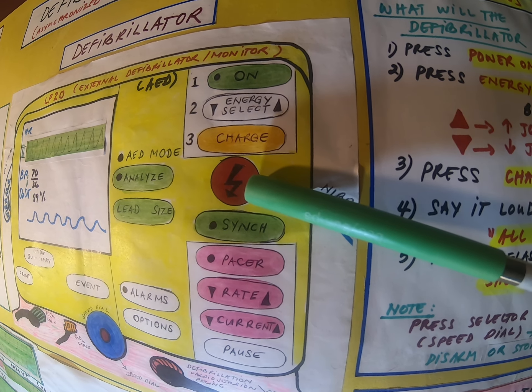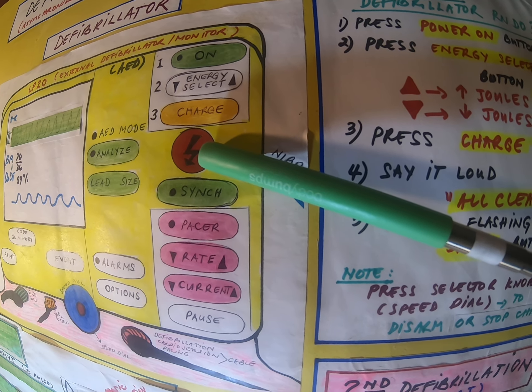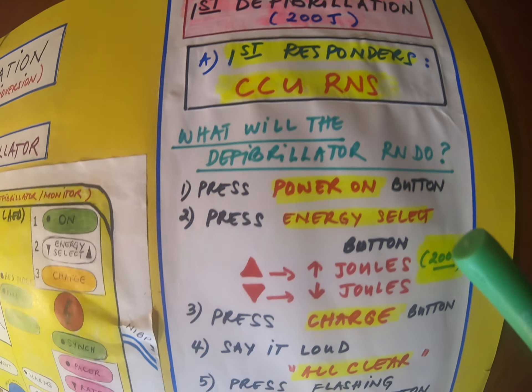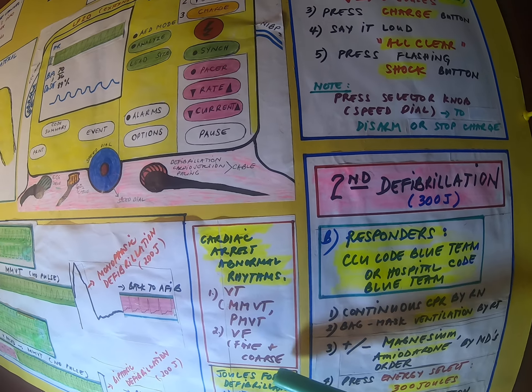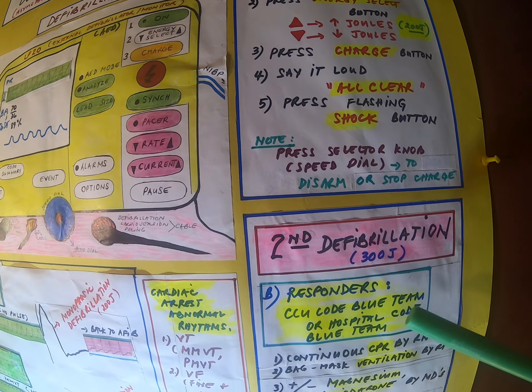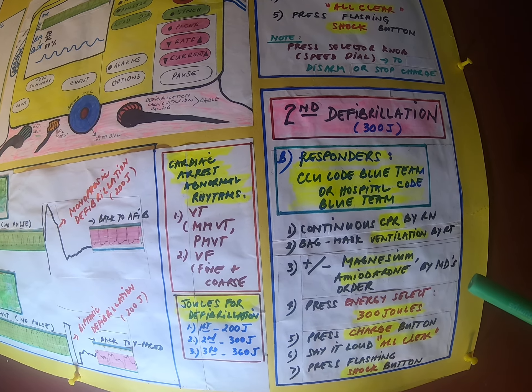So the steps are: turn on, press energy select, charge, and shock button. 200 joules for the first defibrillation. For the second defibrillation it will be 300 joules, assuming another attempt is needed, and then 360 joules for the last one.